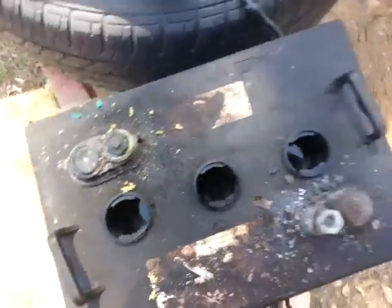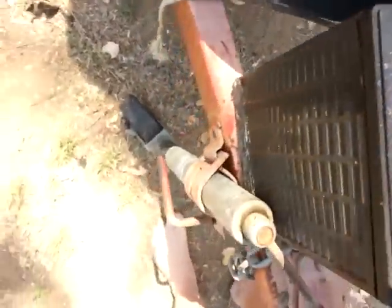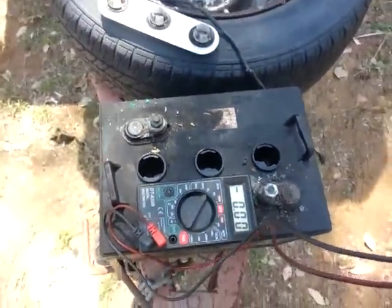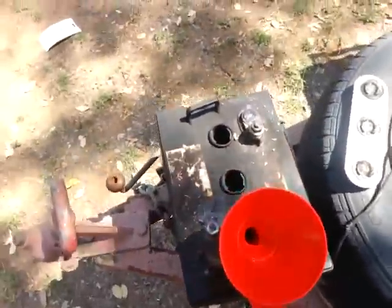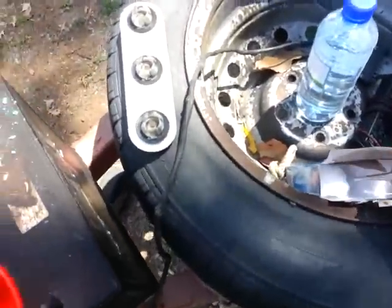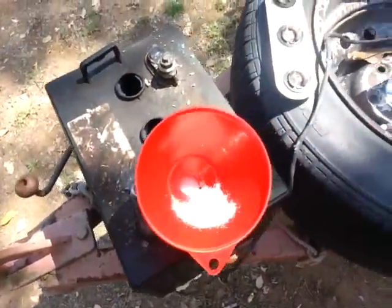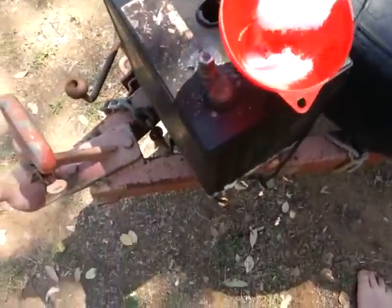The other ones don't seem to have as much water — they're pretty dry and a lot more swollen. But I'll work some Epsom salts into this one, give her a charge up, and see what happens. I've got my funnel set up and I'm going to put three heaped tablespoons of Epsom salts in each cell.